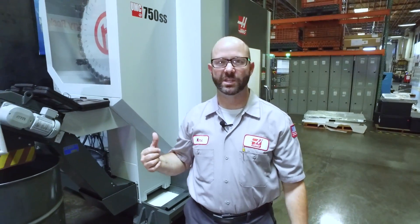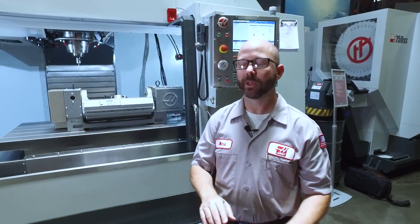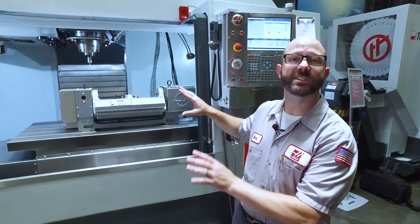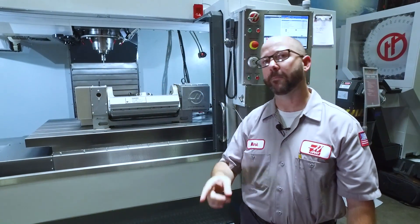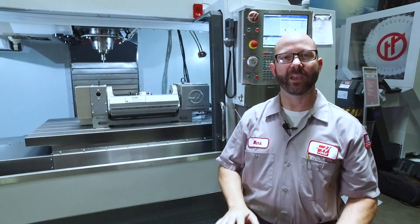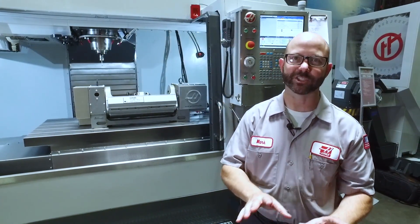We ran this part on a UMC machine. You can actually do the exact same thing if you've got a vertical and the next generation control. We've got a trunnion here, and you can take that same part program from this VF6 and put it on your VF4 if you've got the TCPC and DWO option on your next-gen control.